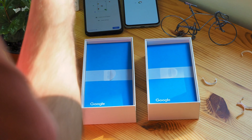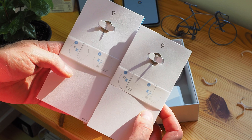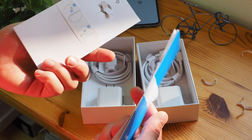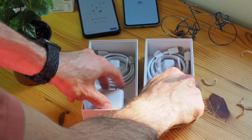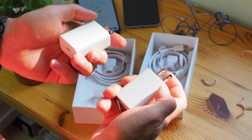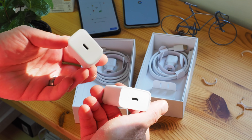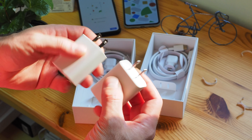These boxes should be identical. We've got some papers — the standard Pixel loadout of a SIM ejector tool, some documentation, nothing really that important. Both phones have the same 18-watt charger. In fact, that's been in the box since the original Pixel. This is an 18-watt USB-C charger and it is power delivery.